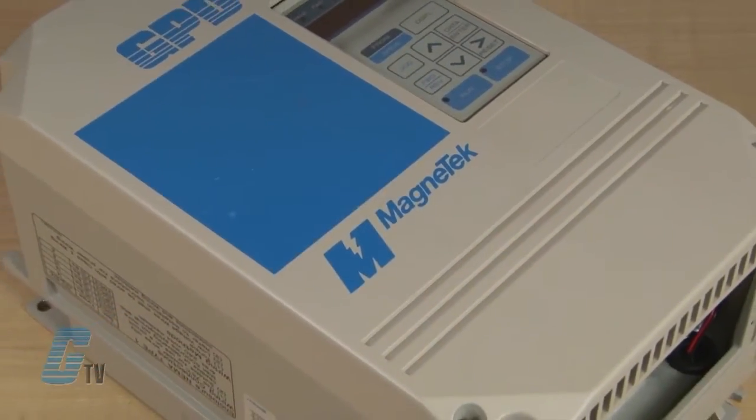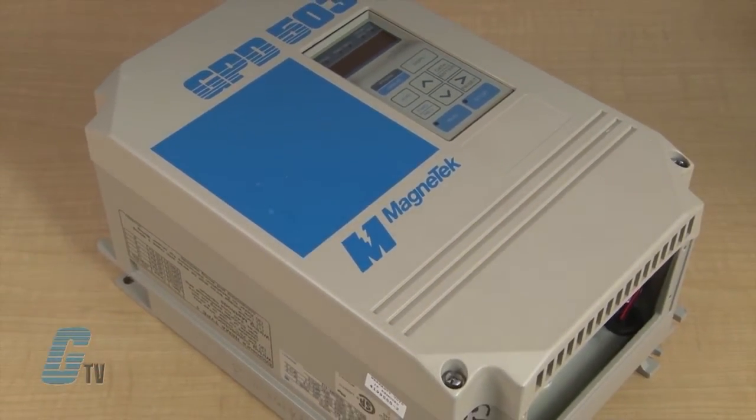Welcome to G-TV! Today I will be showing you Galco's repair capabilities for MagnaTex's GPD503 AC Drives.